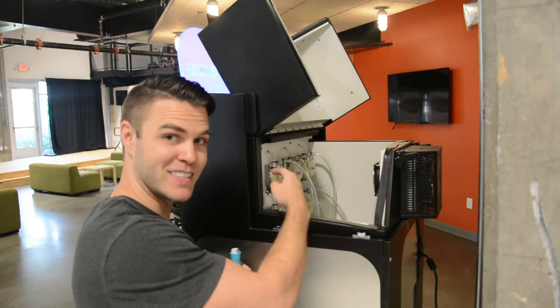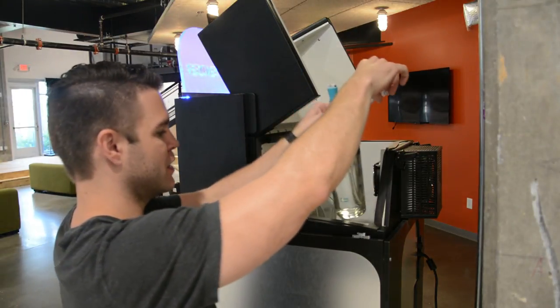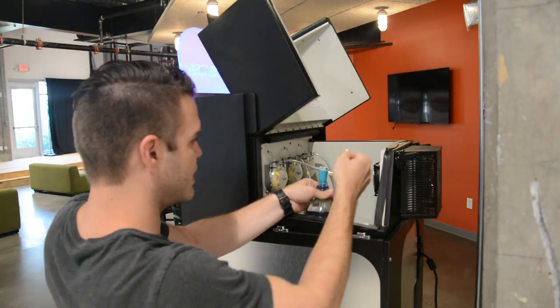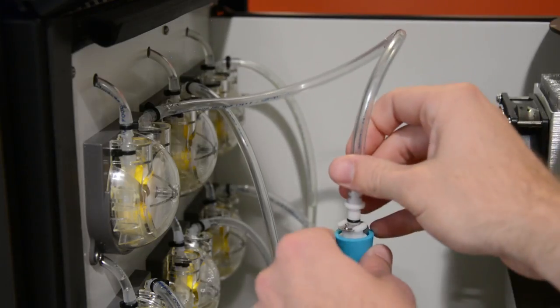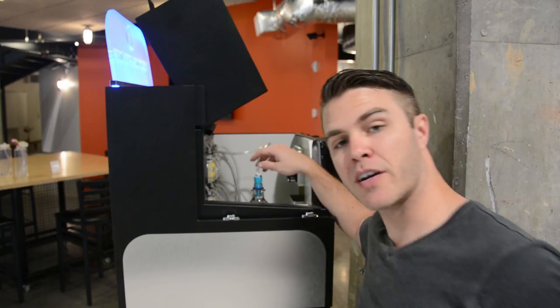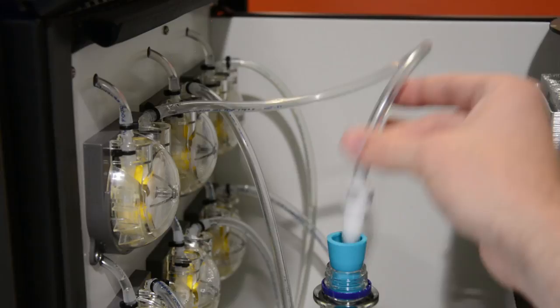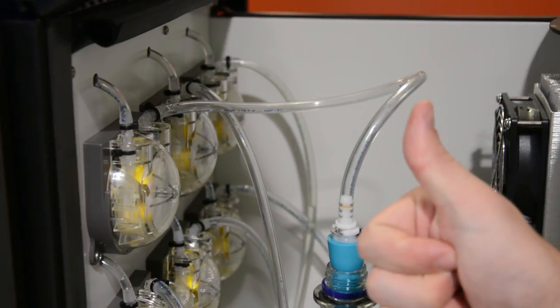Pump number one is on this side. Find the little tube, set the bottle of vodka in there, and take the quick disconnect and push it down onto the bottle of vodka. It's okay if the tube comes out of the little rubber stopper — that's perfectly fine, it's supposed to do that.